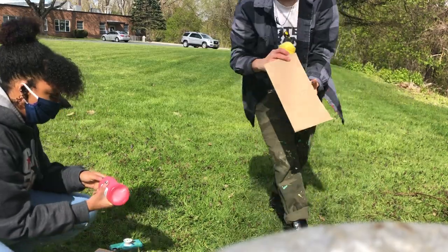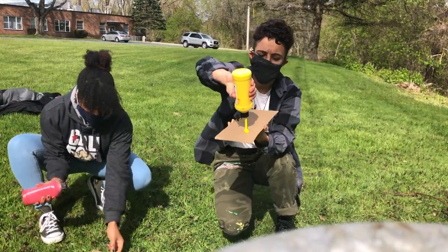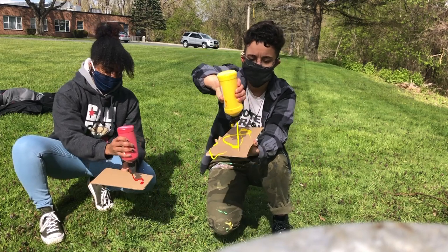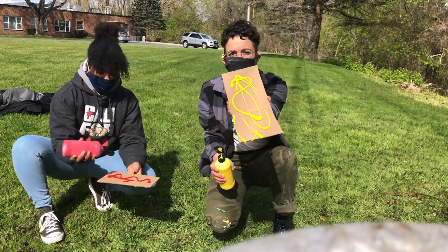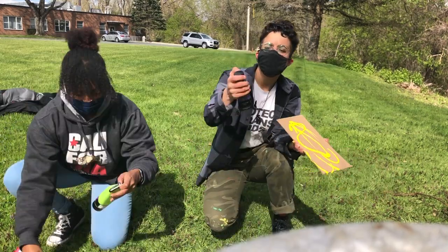So to start, you're going to want to take your cardboard and paint and just apply the paint. Just kind of make some cool designs, do what you want to do with it, as many colors as you would like.